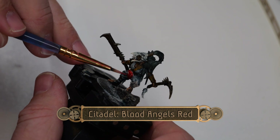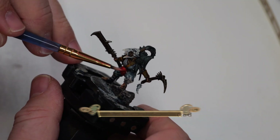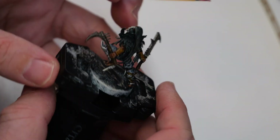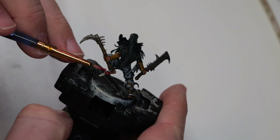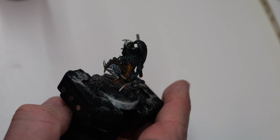Then using some Blood Angels Red, I'm going to paint over the belt buckle and the chaos star. And that silver really makes the red shine.